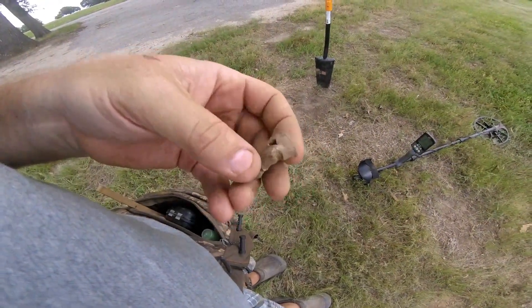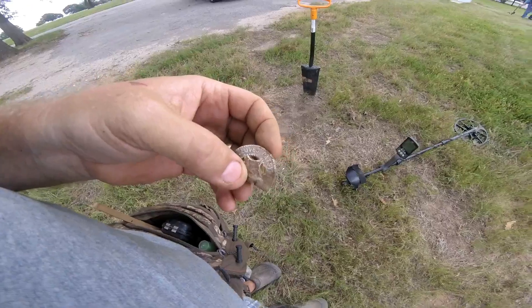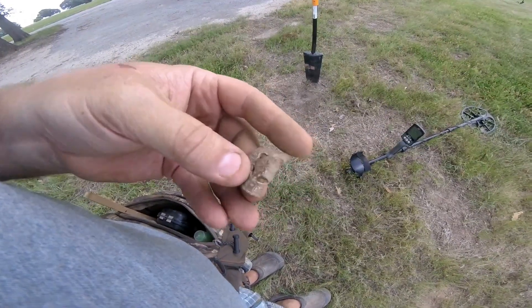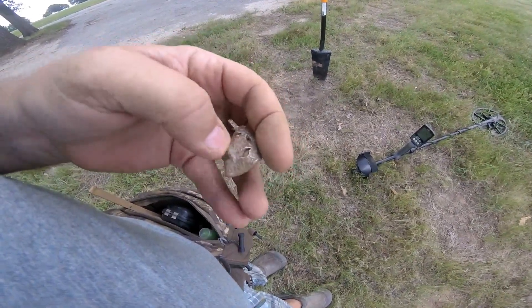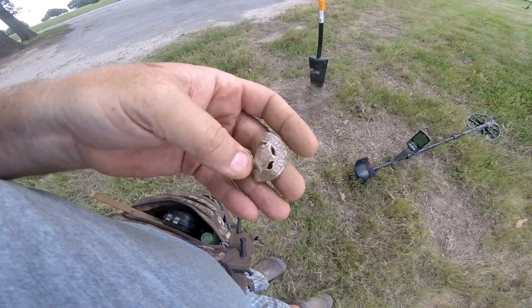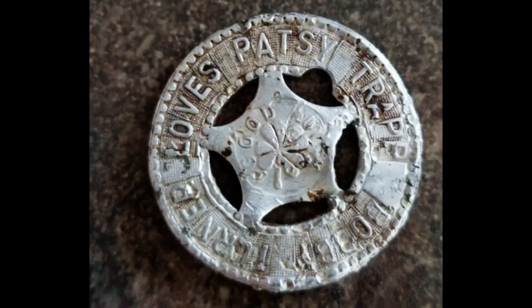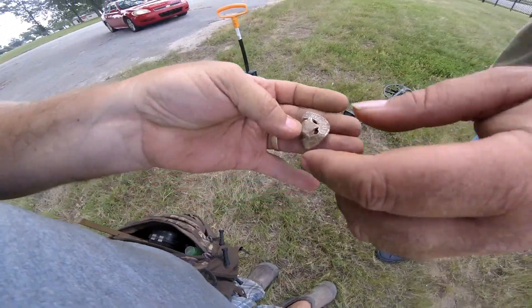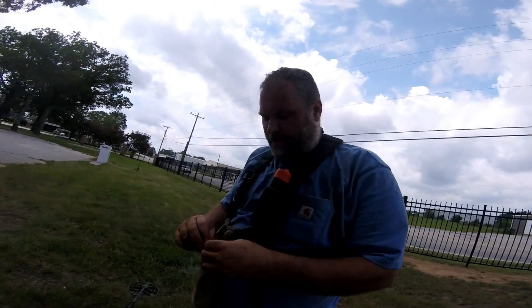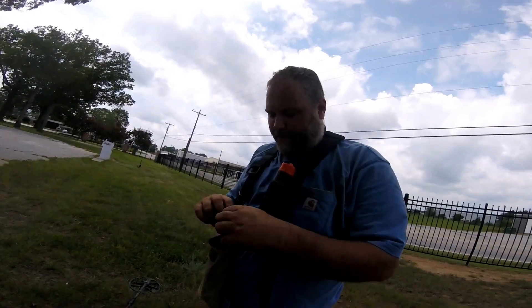I just got me a token. I'm not sure how old it is. It says 'loves Patsy' and something else, but it's been beat up. It's got a star in the middle with a four-leaf clover. It's a good luck token. She got hit with a lawnmower one time. I'll have to get it straightened out and see what all it says.